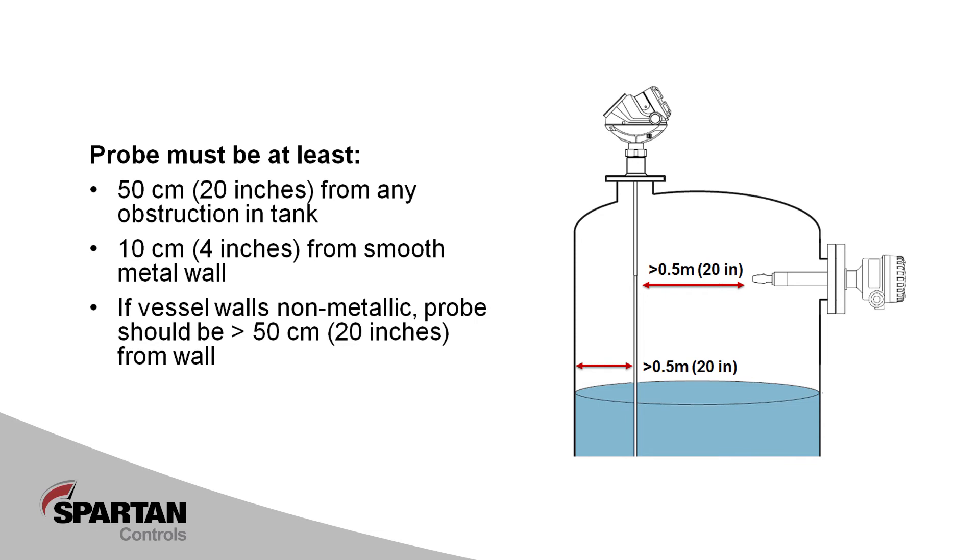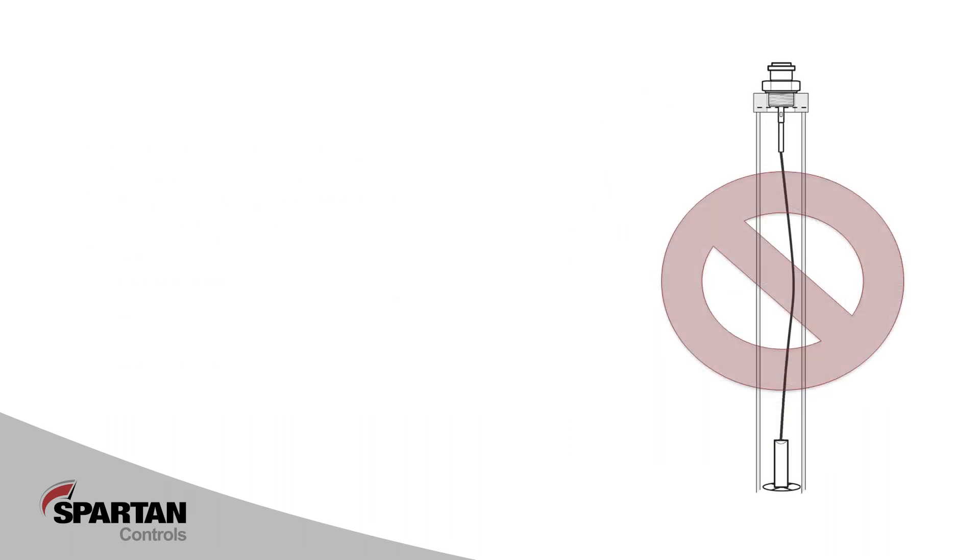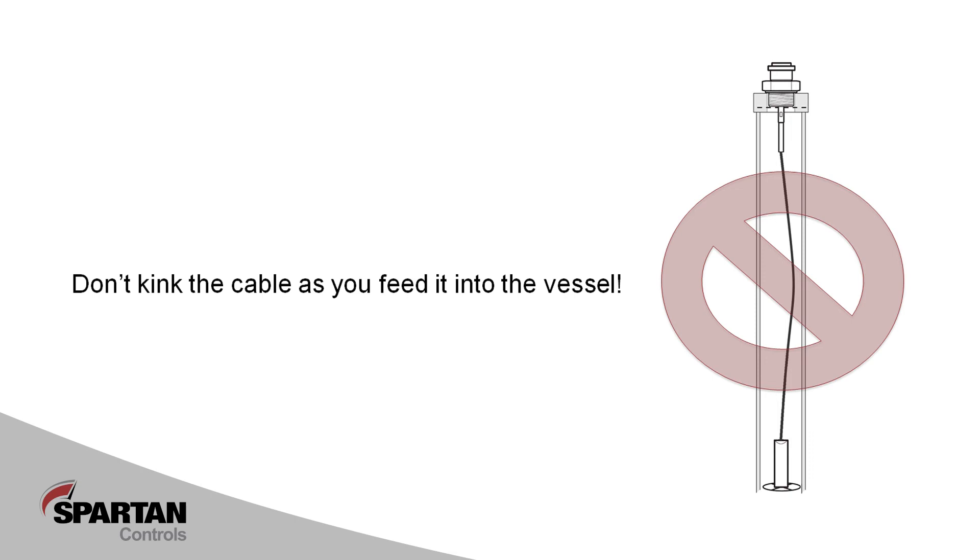In still pipe or column installations, ensure there are no welding beads or burrs protruding into the pipe. When you go to physically install the flexible cable, exercise caution not to bend the cable. On longer cables especially, even a slight kink in the cable can cause it to bow and make contact with the still pipe wall.